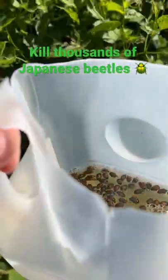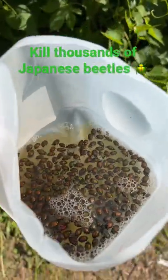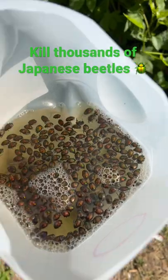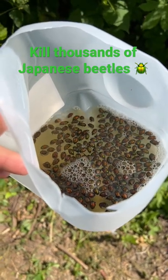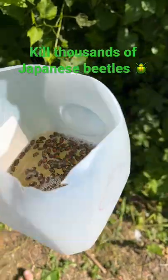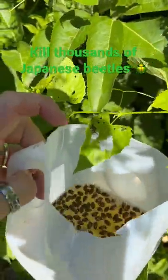Take these milk jugs and just chop the top off. With an old milk jug — if you're like me and have kids, you go through tons of milk. Put this underneath the vine and they fall in; they fall off a lot. You can just put these down there, and I'm always hearing them fall like it's raining. So it's only a matter of time, or you can just go underneath them.